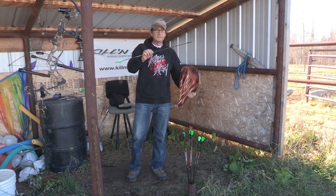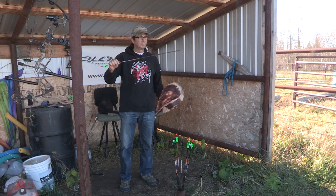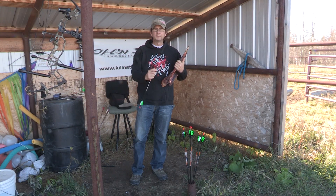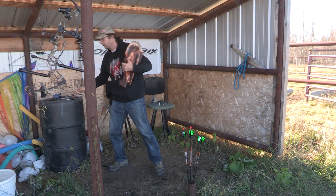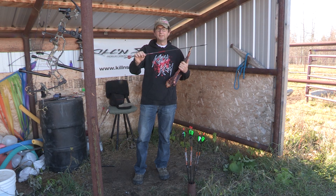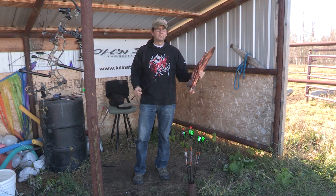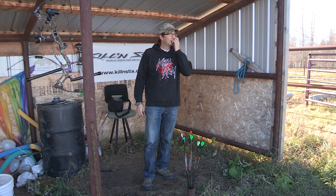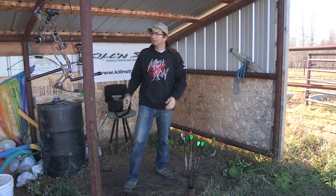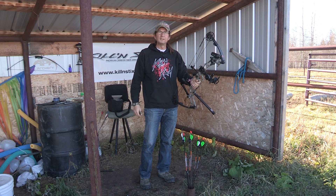I'm shooting the same bow, the APA Mamba 34 at 310 feet per second. The LT's are at 370 grains — the micro ventilator LT, 40-ton modulus carbon. It is 370 grains with a fixed blade broadhead, a Slick Trick Alcatraz. I bought these ten years ago and never got to shoot them. The regular micro is at 479 grains total weight, so that's a 109-grain difference. At 479 grains it was 284 feet per second on the gel block.